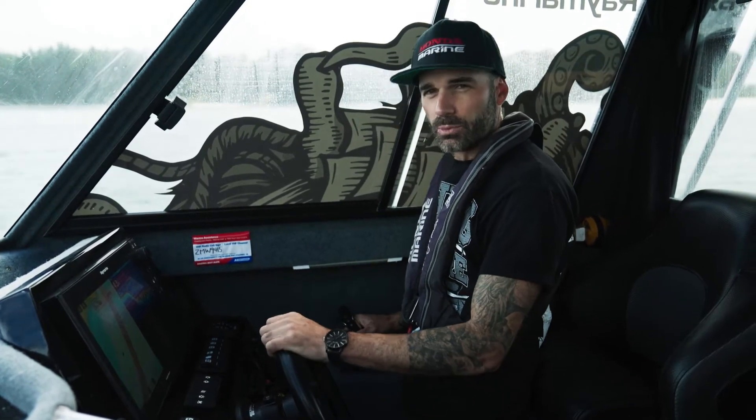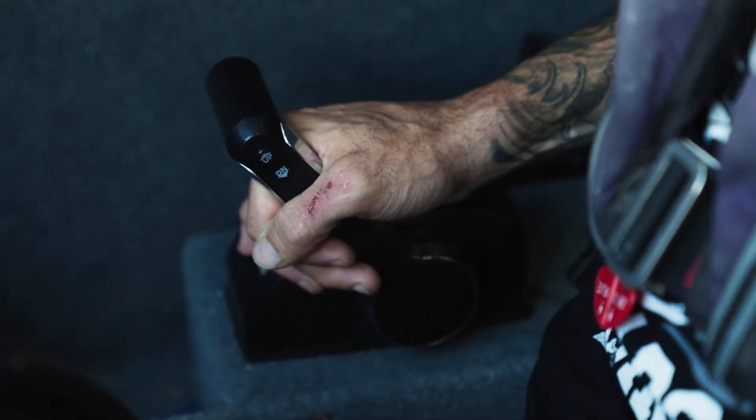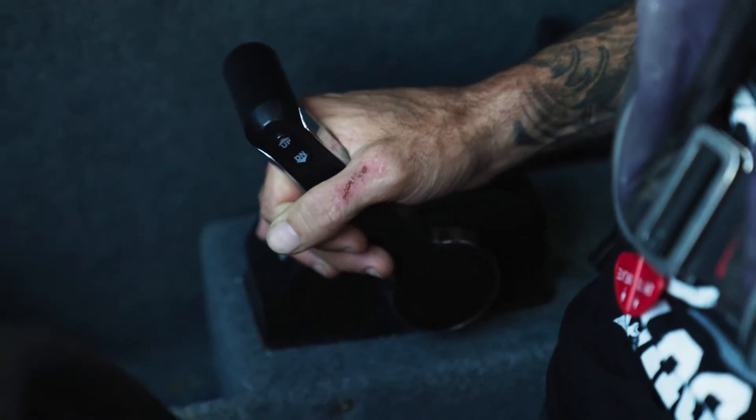This here is super responsive, super smooth, which is fantastic in all types of sea conditions and just makes it a lot more pleasurable driving experience when you're sitting here at the helm.